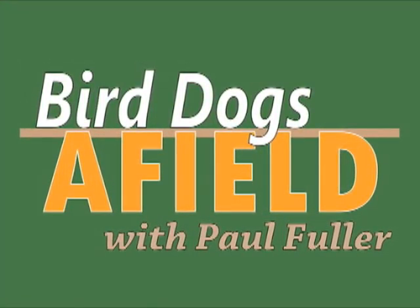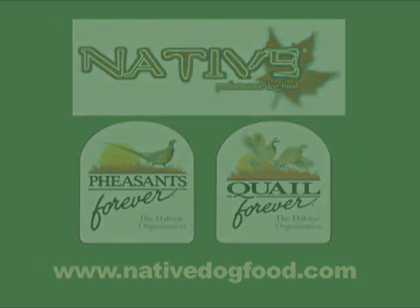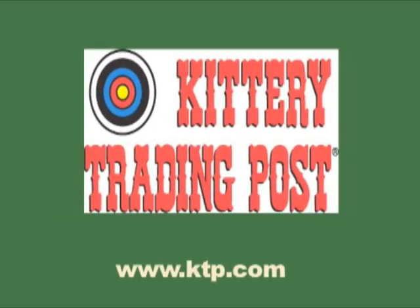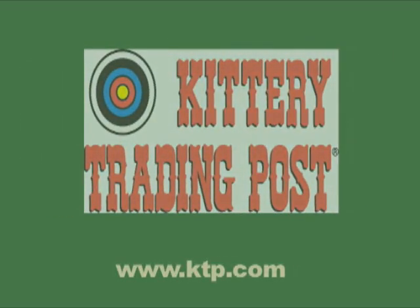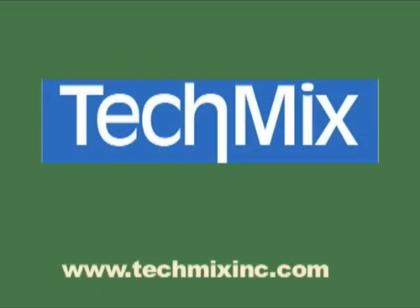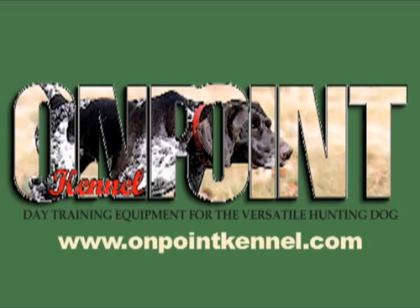There's plenty here at Mud River Dog Products for the dog owner and the upland hunter. Morgan, thank you so much for your time — we appreciate it. Bird Dogs Afield, brought to you in part by Native Performance Dog Food, the official dog food of Pheasants Forever and Quail Forever; Irish Setter by Red Wing Legendary Performance; RST, manufacturer of short-chamber, low-pressure shot shells; Tech Mix, manufacturer of canine restart energy bars for sporting dogs; and On Point Kennel, providing the finest in dog training equipment.